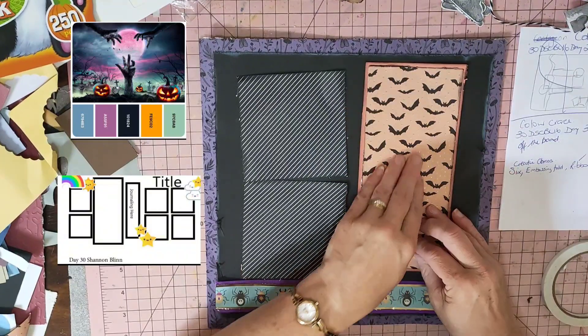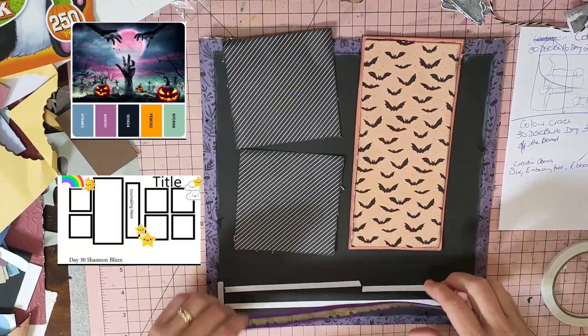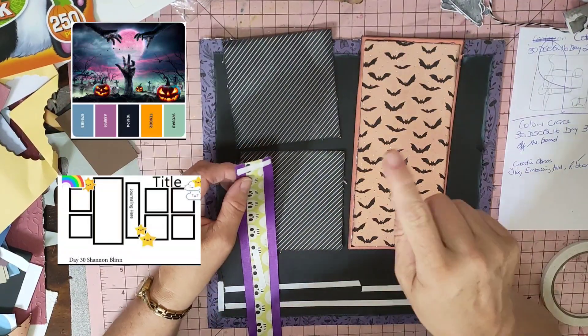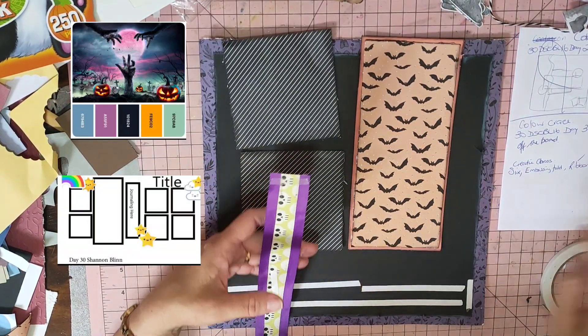There's a reason I'm putting bats on here - because of Danina's outfit. I'll pop a photo at the end of the video for you guys of when she tried it on.